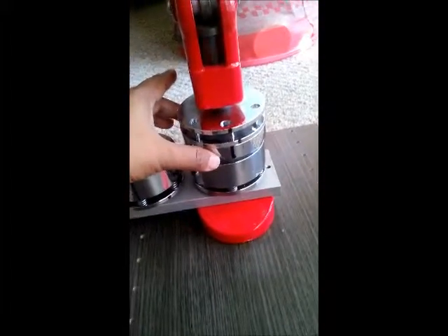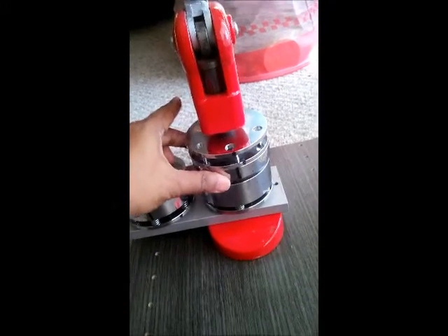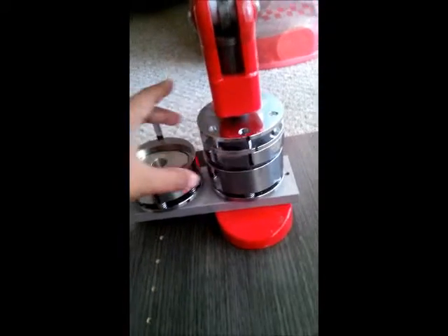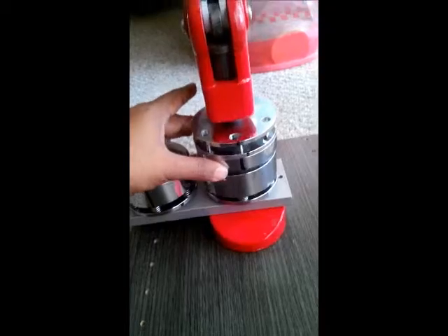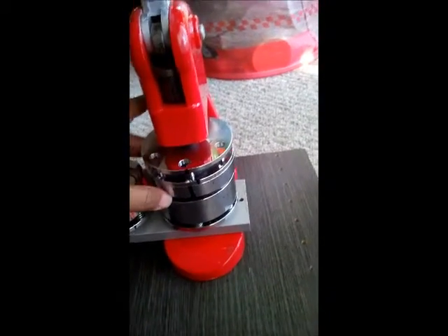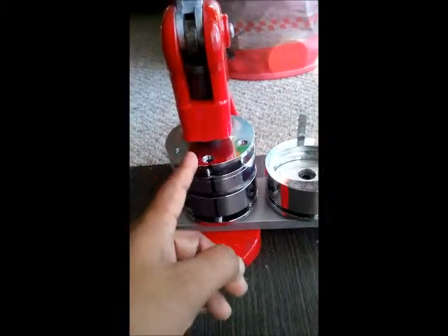I'm not sure if they're supposed to, but the top part — the top mold moves all along. I think that's why it's not aligned, because when it's moving from the left side to the right side...